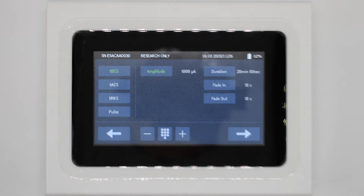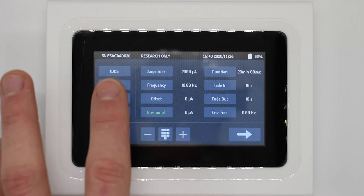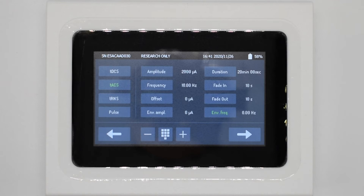Moving on to TACS, we have a few more options. Frequency refers to the sinusoidal signal and how many times per second it repeats. Offset is how far above zero the signal will start. At the bottom we have envelope amplitude and envelope frequency, because the NeuroStim has built-in amplitude-modulated TACS. We define separate carrier and envelope frequencies — carrier frequencies are similar to typical TES signals but modulated by a slower envelope frequency — and we set an envelope amplitude to determine whether the signal will be modulated down to zero.